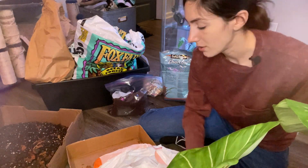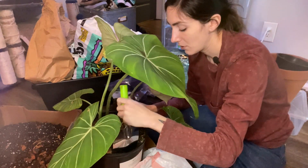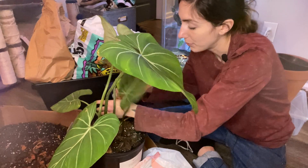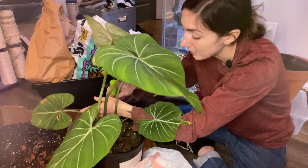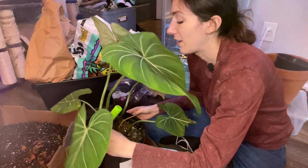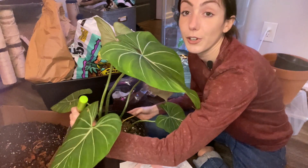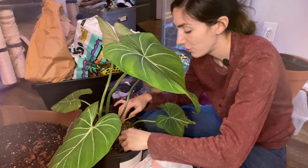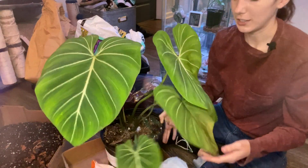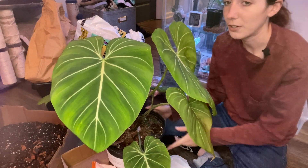So I'm going to start loosening this up. This plant came from Tennessee Tropicals — they are amazing, all their plants look so beautiful. They had come to the aroid show, so they had to travel with this plant, and then I walked around with it at the aroid show in hot sun for an hour and a half. So it was pretty droopy, but look at it now — you wouldn't even know. It's really come back. This leaf was not standing up at all, it was laying down, but it's looking a lot better.